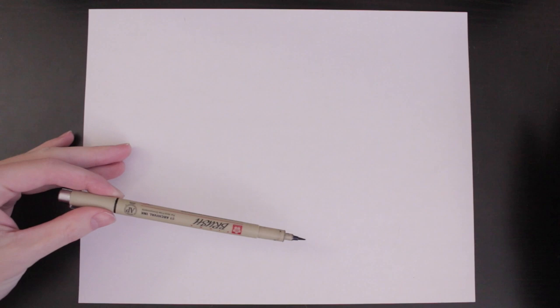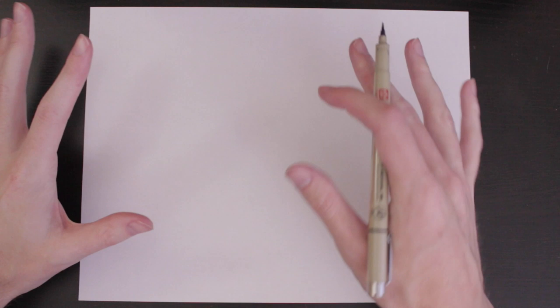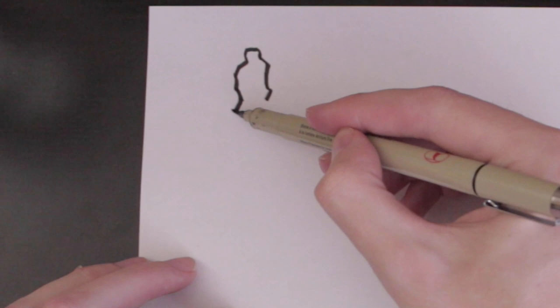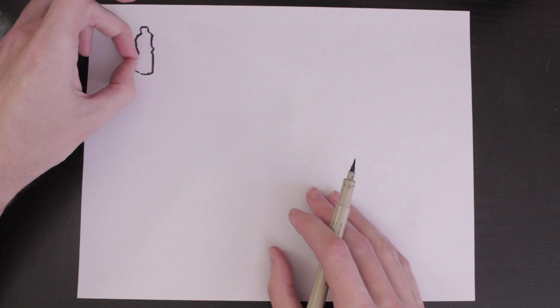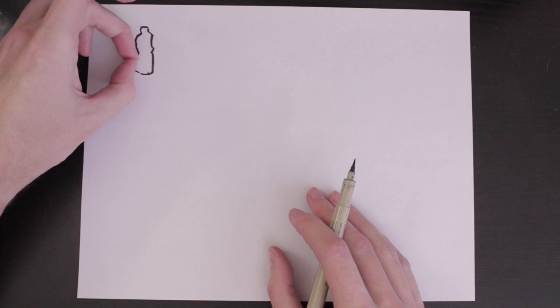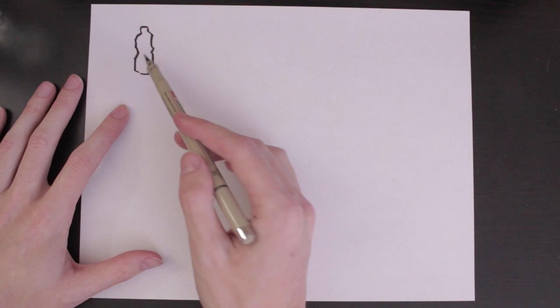I'm going to be using the brush pen here just so you can see it much easier than a pencil — definitely use a pencil for sure. So let's say I'm going to draw a bottle. There are different ways to block this in and start the drawing process. A lot of beginners would just start looking at a bottle they have laying around and would just start drawing the cap, go around the edges, and just start drawing it like that — they don't really know if they're getting things correct.